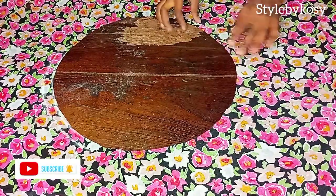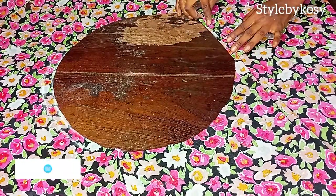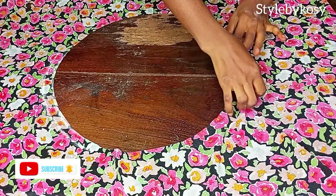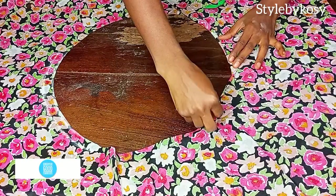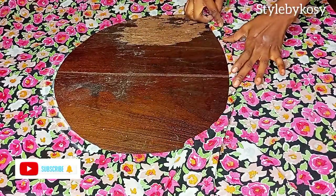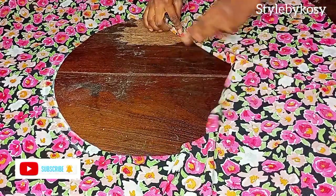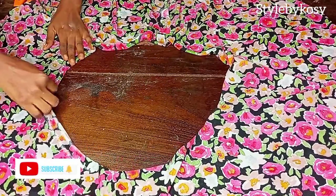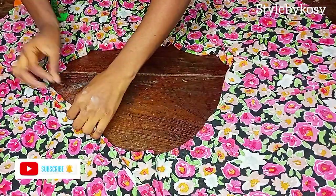Head over to your sewing machine and go ahead and sew. You're going to fold it like this — you can see I'm folding mine. If you are making use of Ankara, you can either weave the edge or fold it by two and then sew, just like this.